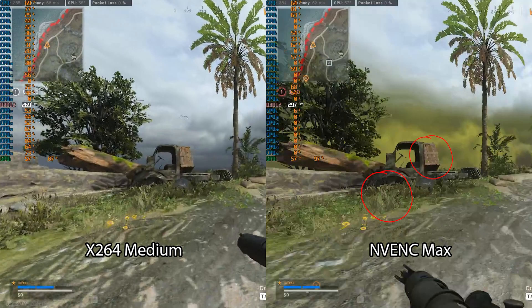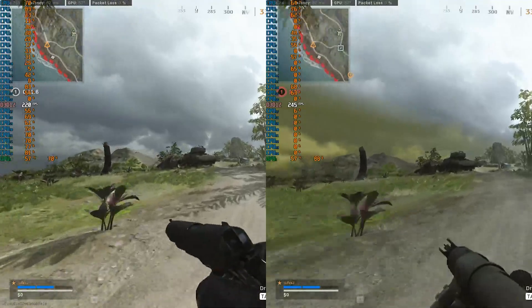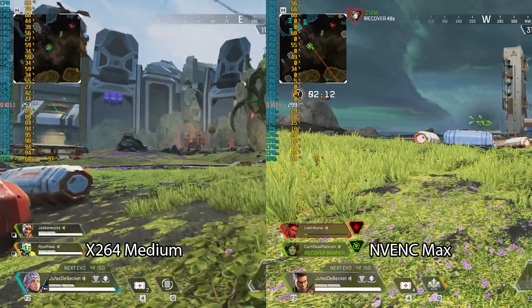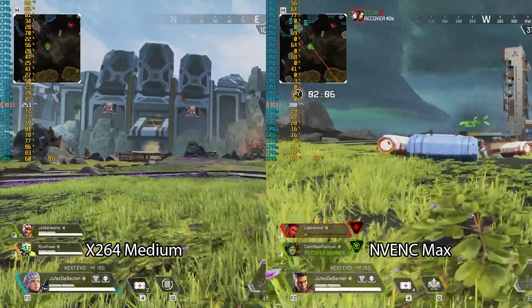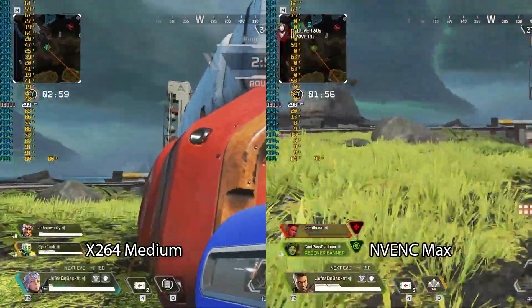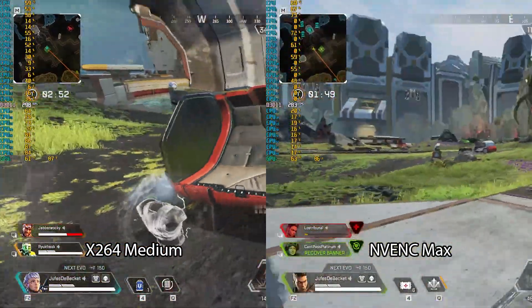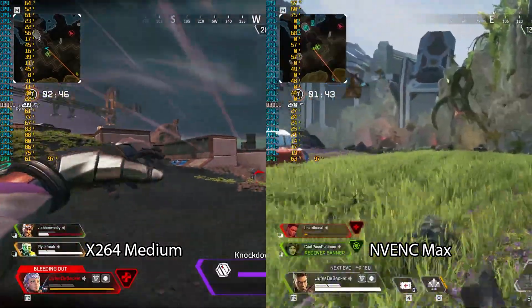That story does change when you go down to 3070 levels, but we'll save that for another video. I also threw some Apex Legends in here, and the story is kind of reversed — the quality of X264 seems a bit better in high motion areas, and the FPS is actually also better with X264 medium. This game hits the GPU harder than Warzone does, so you'll maintain 300 FPS if you're CPU encoding, but if you're GPU encoding, you won't. Different tools for different jobs.